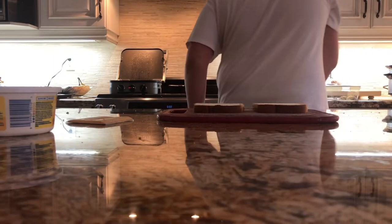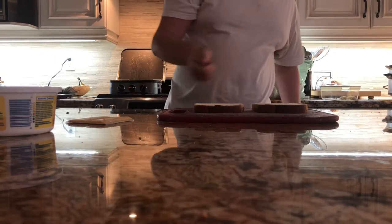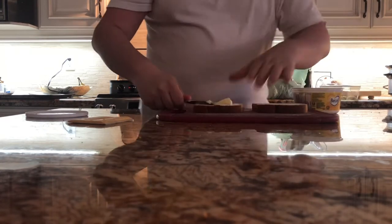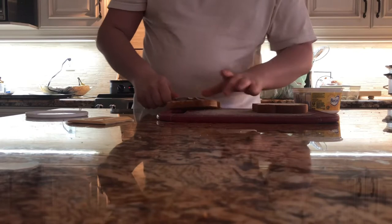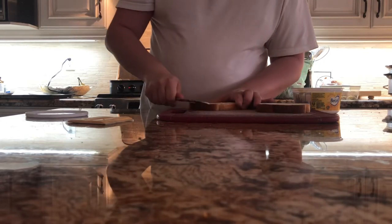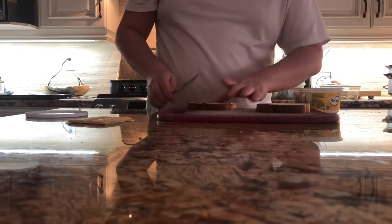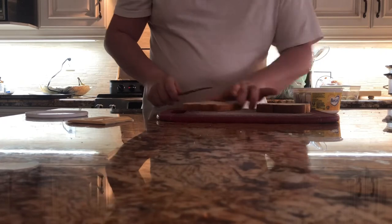And then you're going to come over here and grab yourself a buttering knife. You're going to open your container of margarine and take some butter and spread it out across the slice of bread, just like I'm doing right now. You're going to want to do that until there's a nice, even layer of butter over the bread.